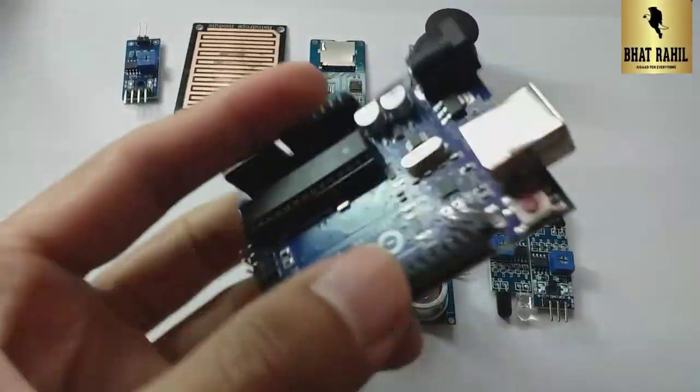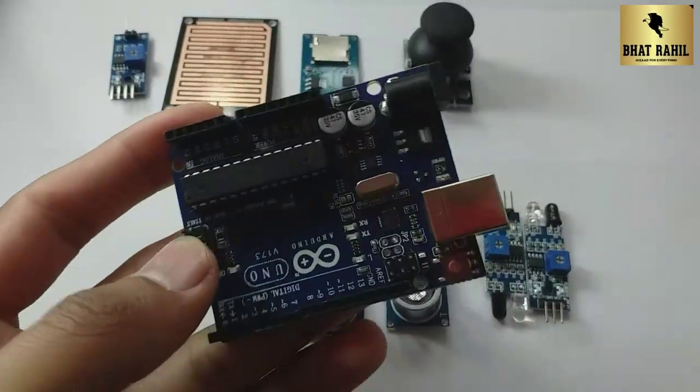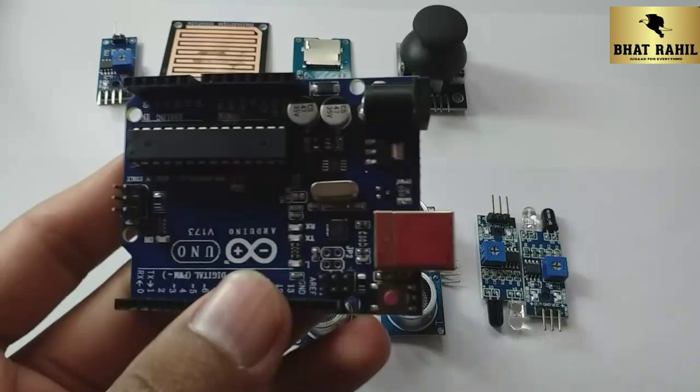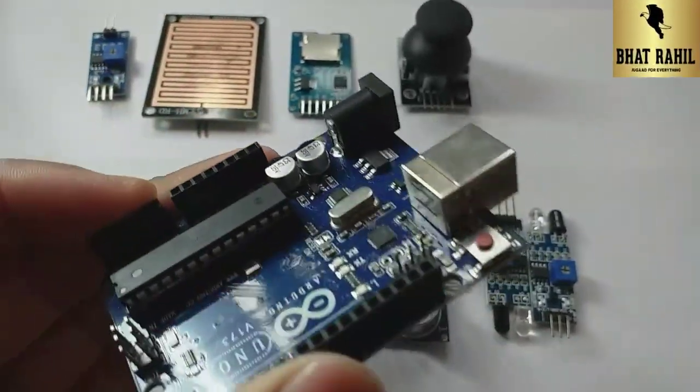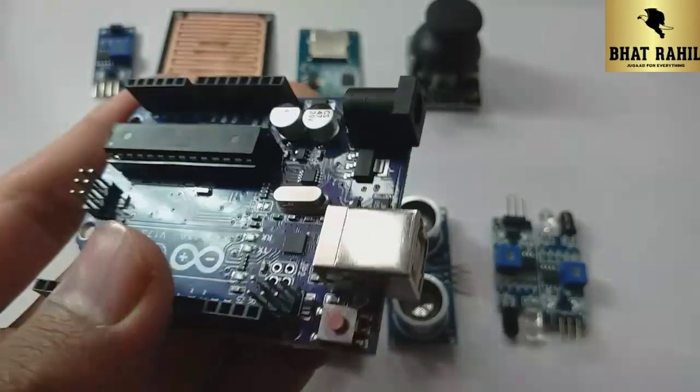Hello guys, welcome back to my YouTube channel. I hope you all are fine. Today our second part is the basic Arduino for beginners. This topic is basic Arduino sensors.